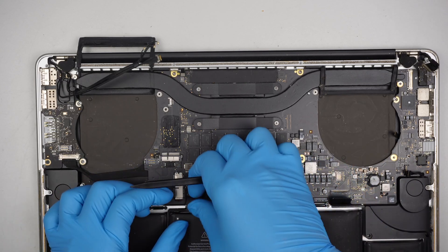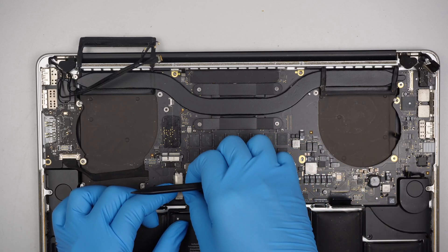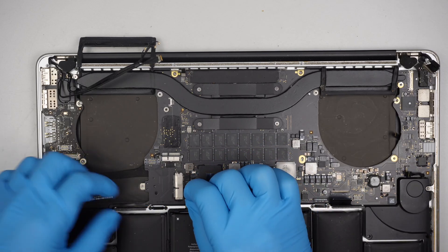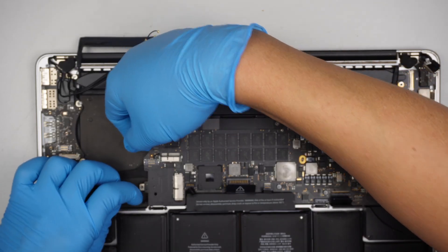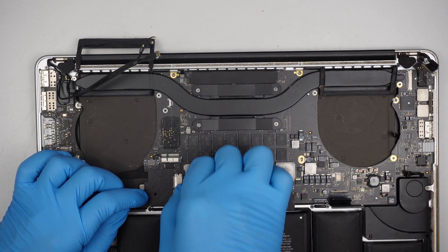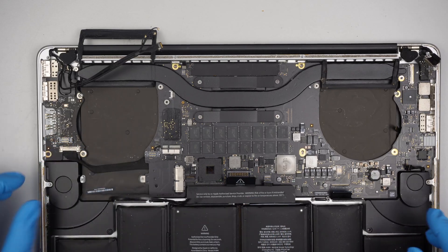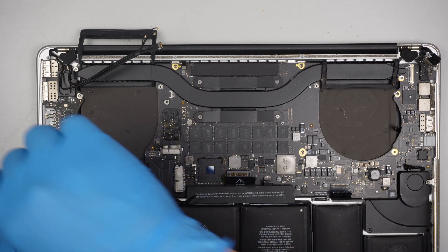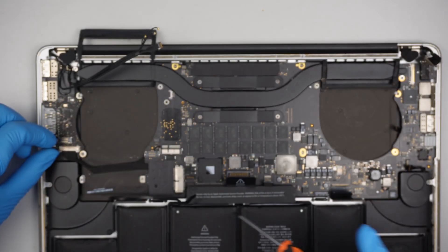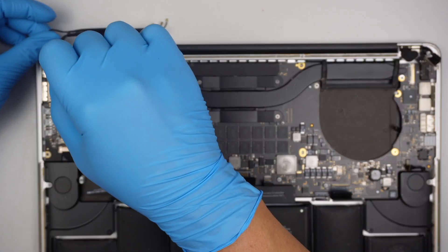Go ahead and get underneath that. I am going to slide that connector down and remove it like such — instead of removing the whole motherboard. I am still trying to not remove it entirely. The less exposure the better for me.